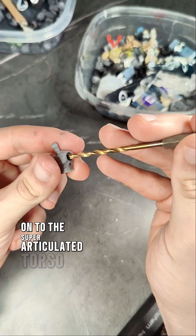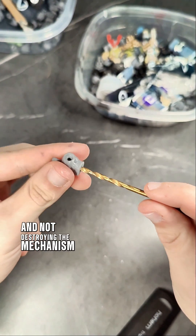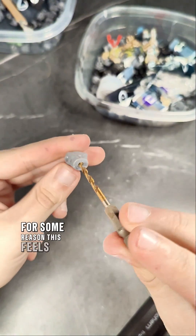And on to the super articulated torso. Here you can see using the 1/8th drill bit, just creating light bevels and not destroying the mechanism. For some reason, this feels very un-PG.